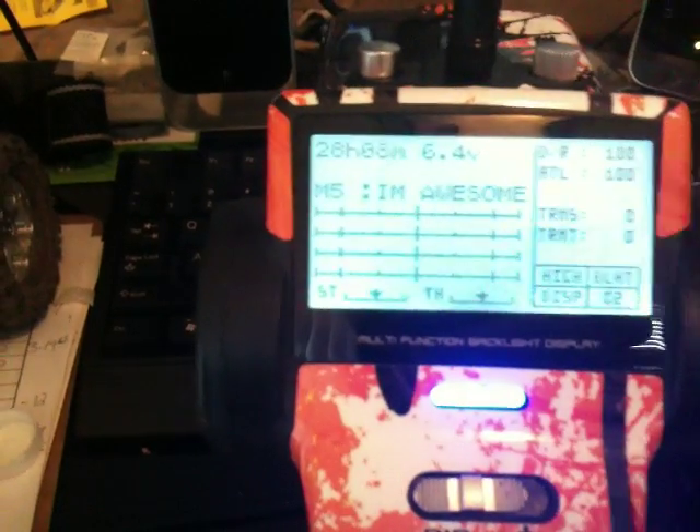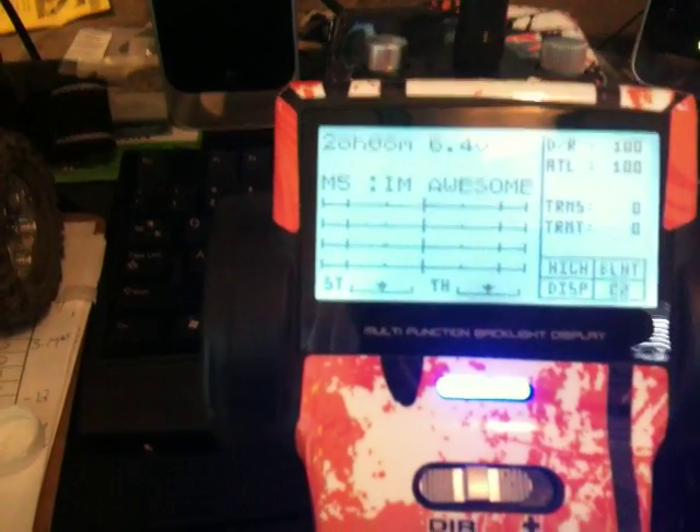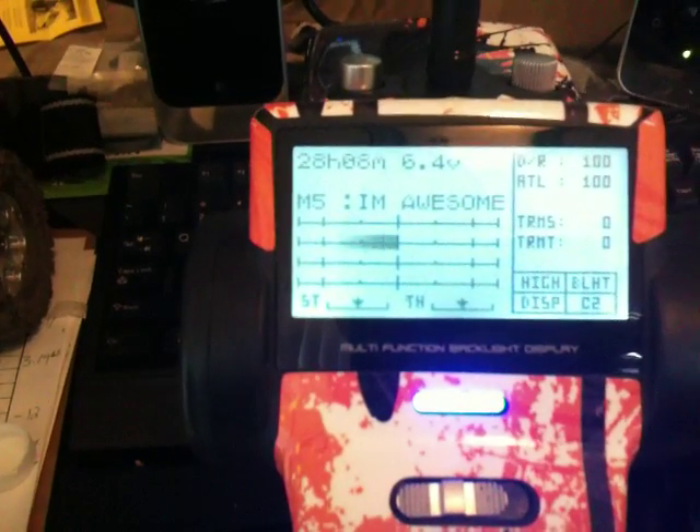This shows the four channels displayed as bar graphs. Channel 1 is the top, channel 2 is the second, 3 and 4 follow that.